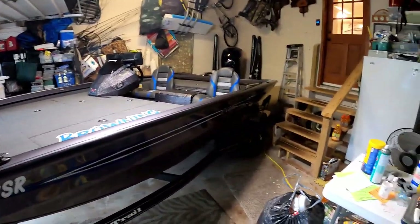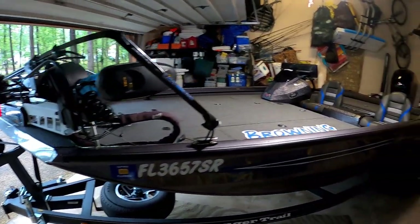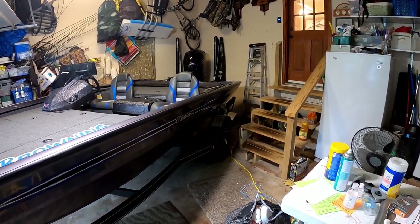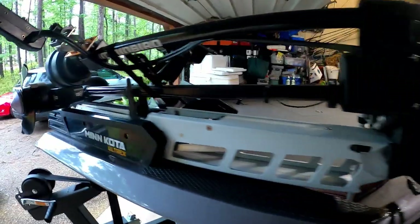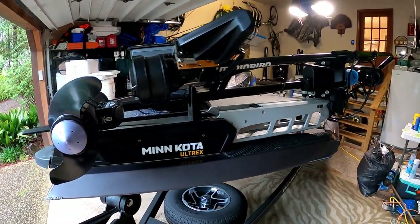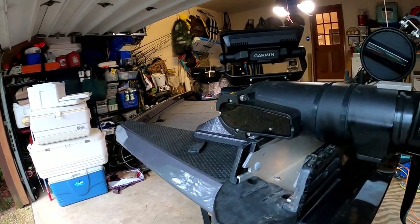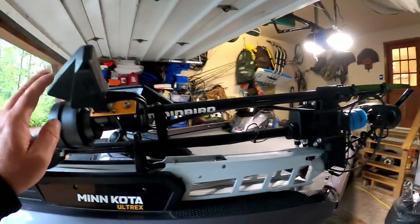All right, I'm in my garage — my garage is a mess, I have not been cleaning it — but here's the boat I'm fishing out of, packed away in the garage. It's a little over 19 feet and just barely fits, so I have to put it in at an angle. We'll start up here at the bow. I've got the 24-volt, 80-pound thrust Ultrex mounted up here with the built-in transducer and a 360, along with my LiveScope.